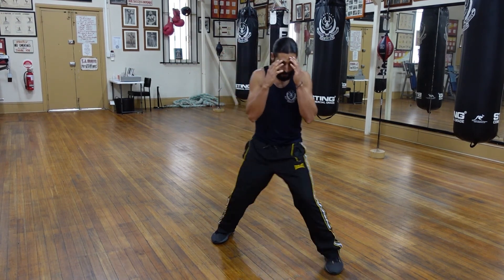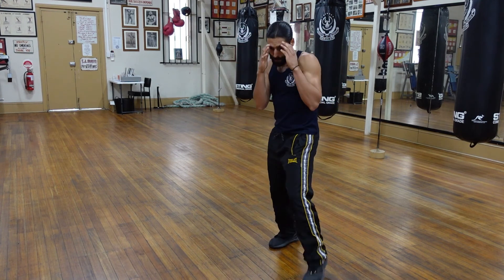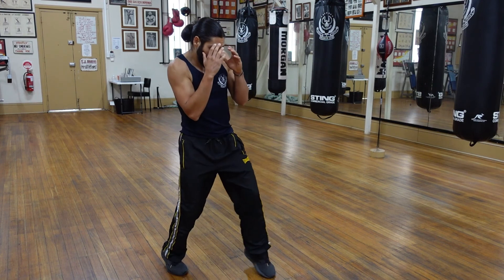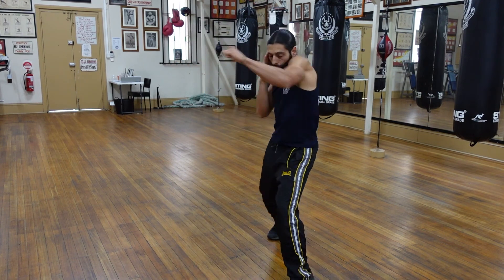Isolate your rounds to just footwork — up and back, left and right, etc. Then just punches, and then bring them together. Practice them over and over and over again. Enjoy.